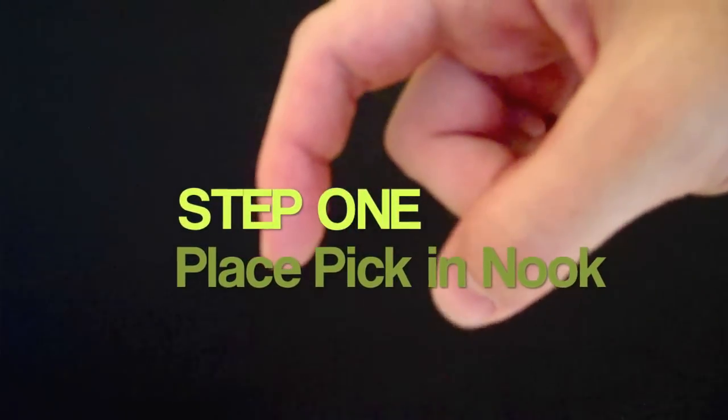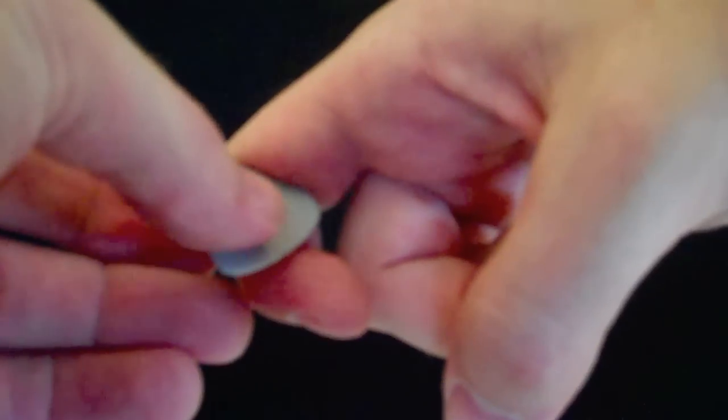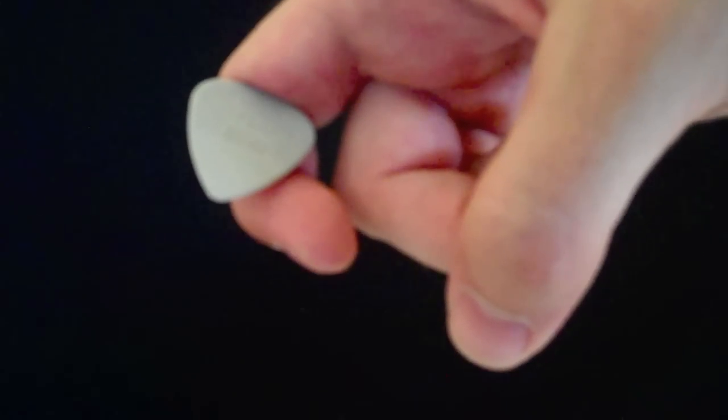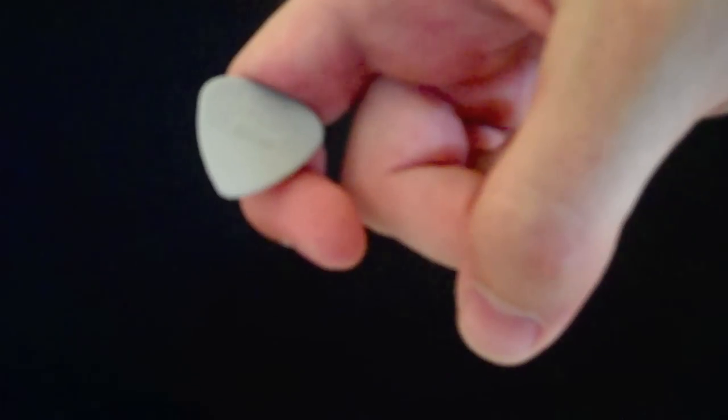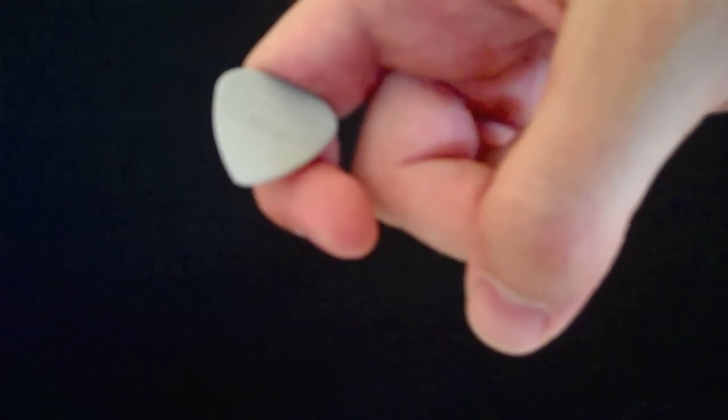Step one is to gently place the pick in the second nook of your hooked finger, like so. Notice that this placement will use your natural, unique finger design to prevent the pick from sliding upward or vertically during play.